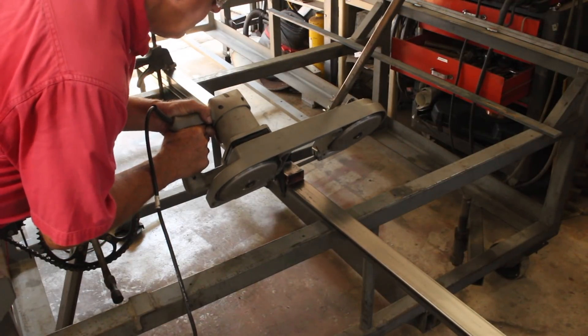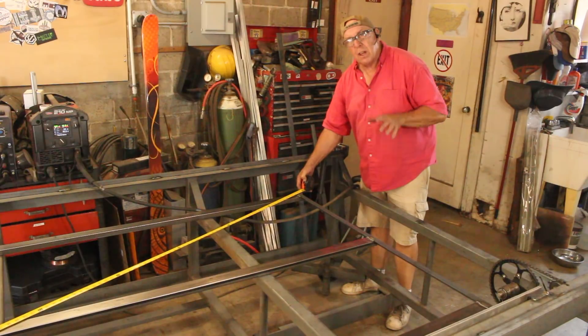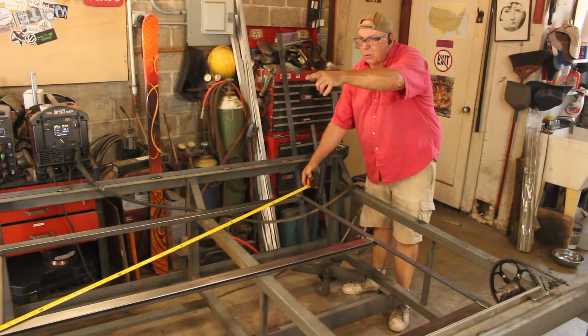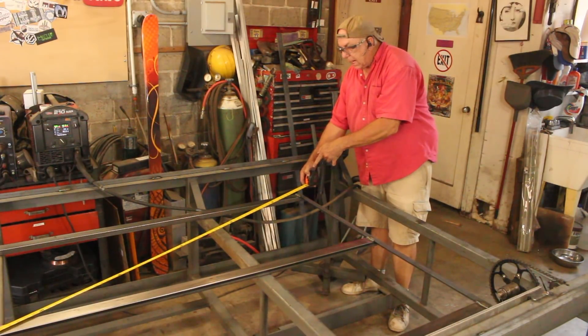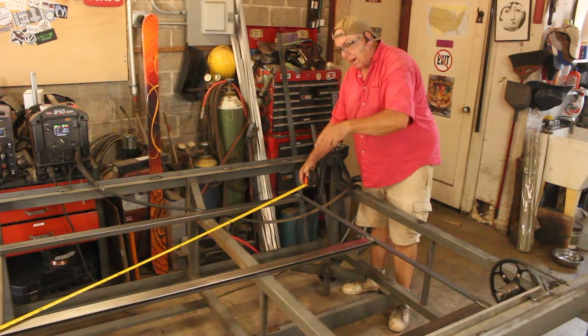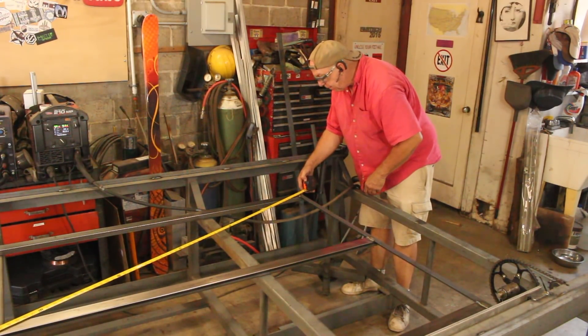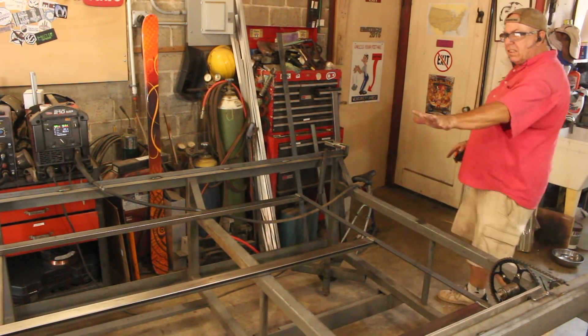One of the final steps is going to be to build the elevator table, and here I'm cutting the long pieces. For those who don't know: when you measure diagonally across a square one way and then the other, if the measurements are the same, it is square. This measures 130 and a half inches both ways, so this is square.